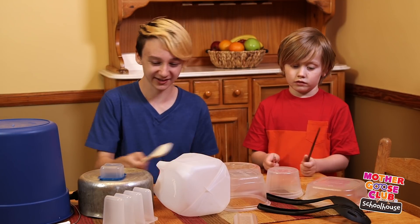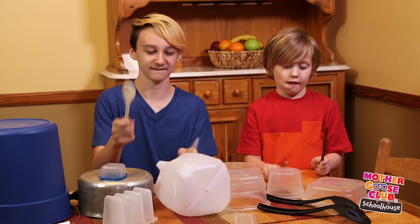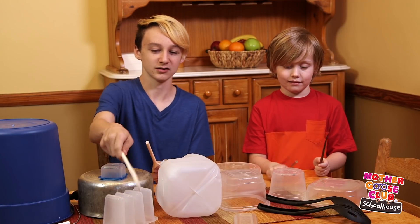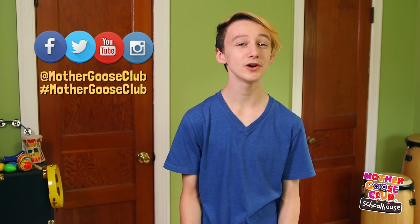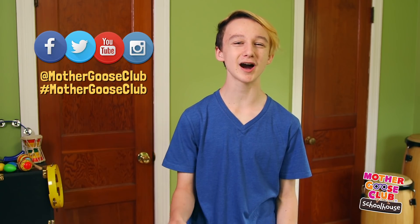You can join in too. Show Mother Goose Club fans your drum skills by posting photos and videos and hashtagging them Mother Goose Club. Rock and roll by subscribing, and type the name of your favorite drummer in the comments below.